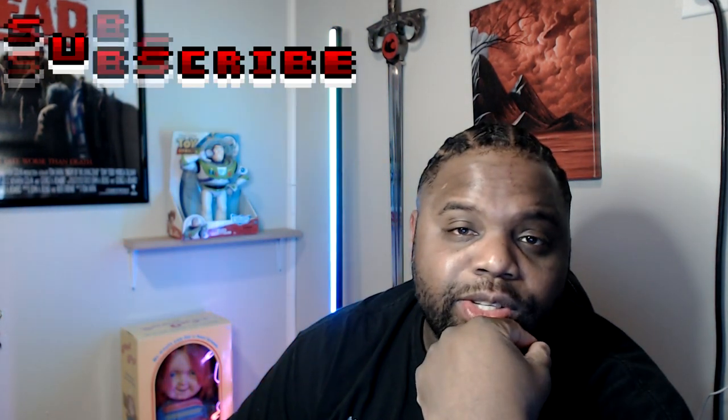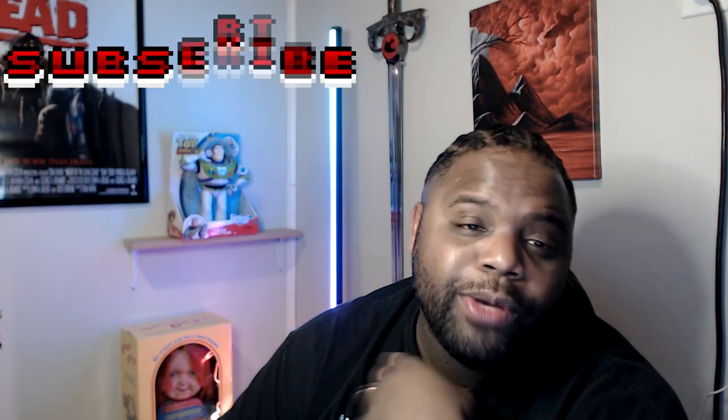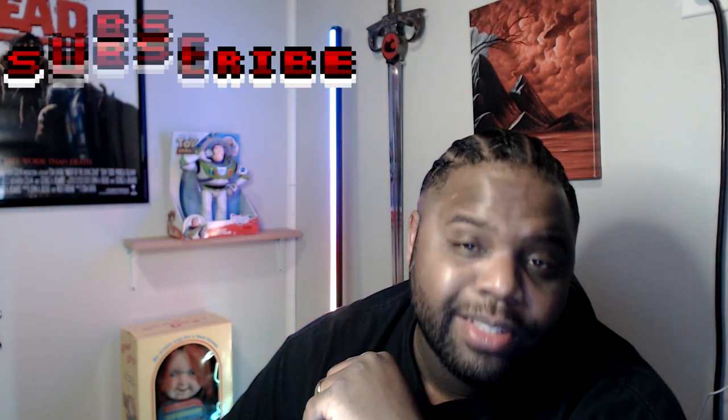I'm happy I bought it — it was a good purchase. I got one for her too and we're going to go get her set up now. Hope you guys liked the video — if you did, give it a thumbs up. Make sure you subscribe if you haven't, and I'll see you guys next time.